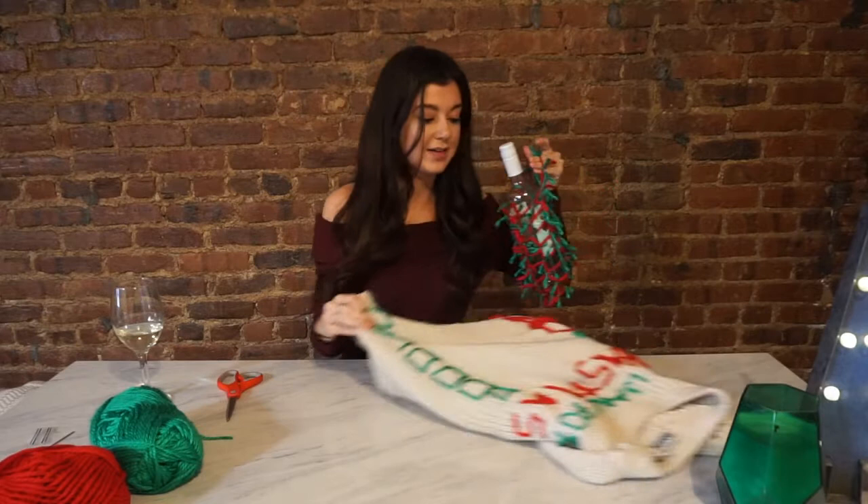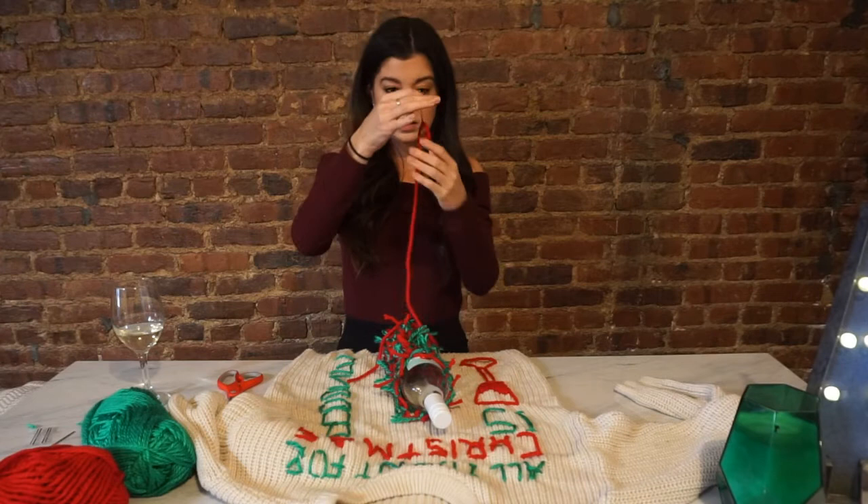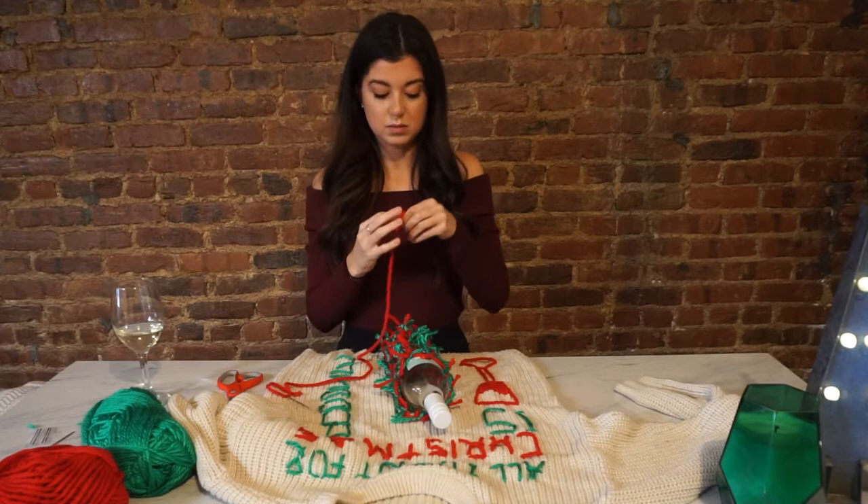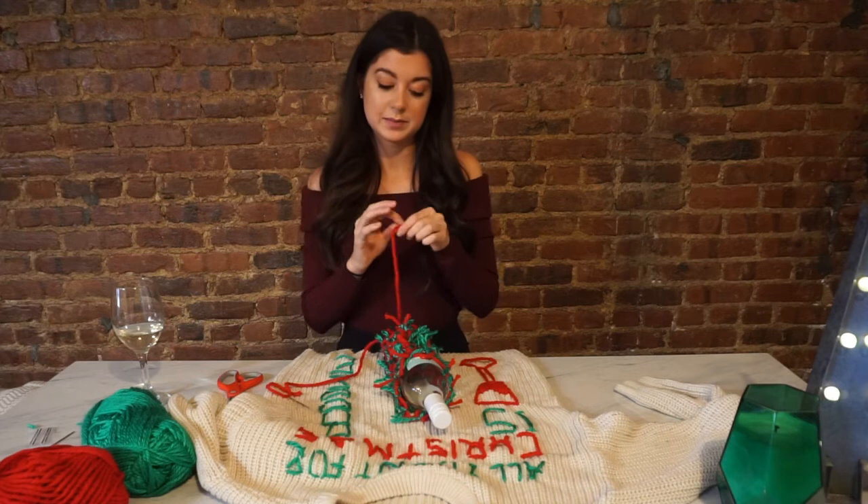Now that we have it like this, we just have to attach it. Tie the knot like you always do. Make sure it's really big and secure because this is gonna be heavy. You don't want it to pull out — that would stink if your wine bottle crashed and fell on the ground and ruined your night.